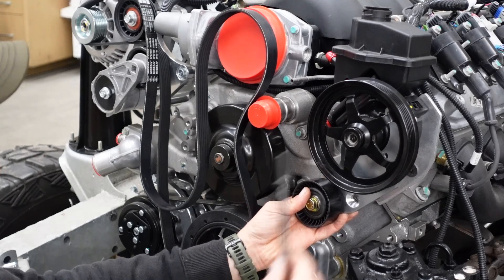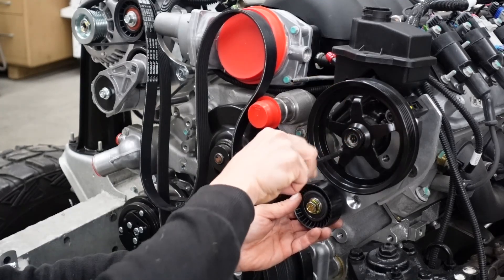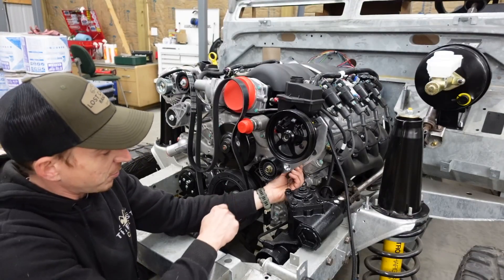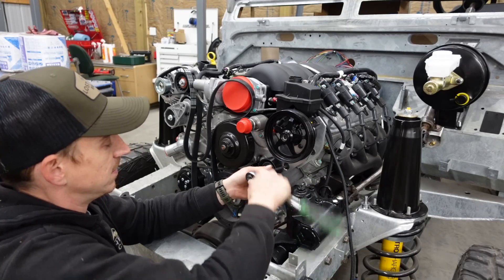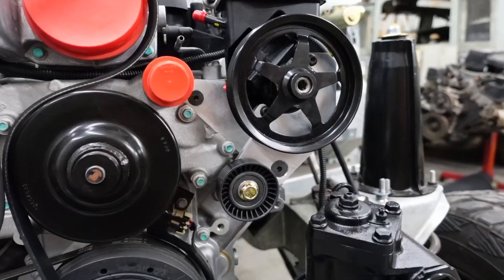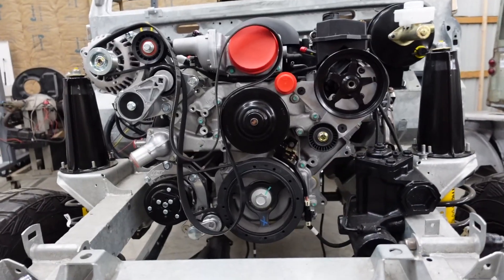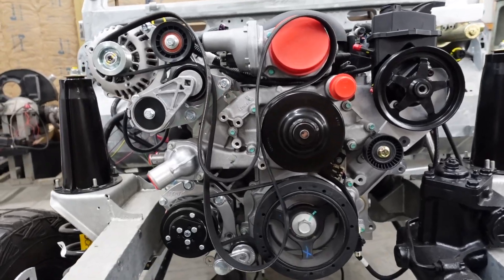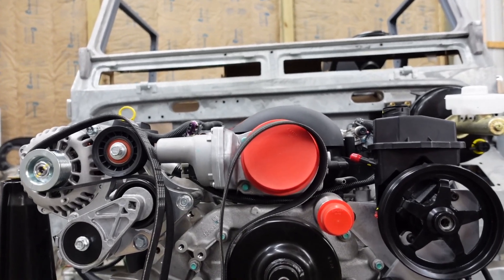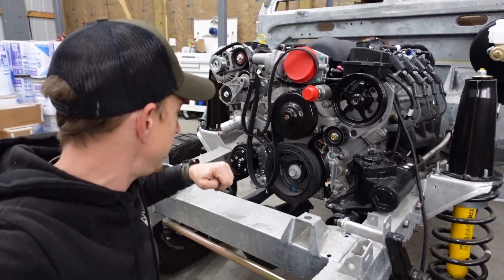Now we can bolt our front bracket on to the front of the power steering pump — that's three bolts right through the pulley. Our final piece is that aluminum spacer, which adds some additional support to the bottom of the bracket. I think that ended up pretty nice, and with the aluminum, much stiffer. That thing looks proper. The drive setup is super tight to the engine on both sides, everything sucked in as close as possible. We have the car intake manifold which is low, and everything sits beneath that — nice, tucked, neat, and tidy in the engine bay.